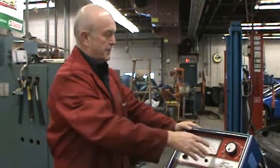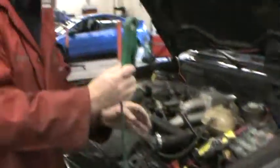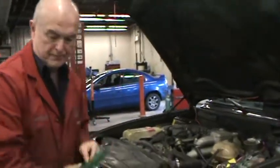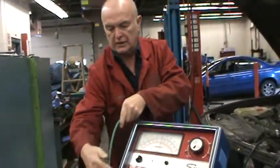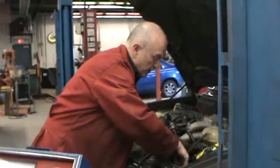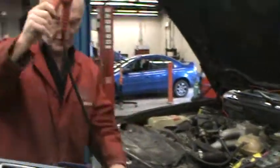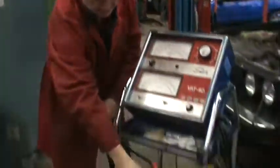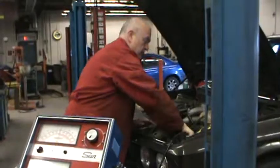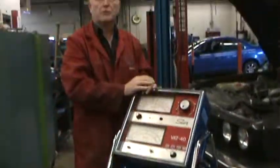Disconnect the inductive pickup. I want the cables draped over the machine so they do not drag on the ground. Bring the positive cable around and move it here. Negative cable — we can put it there.